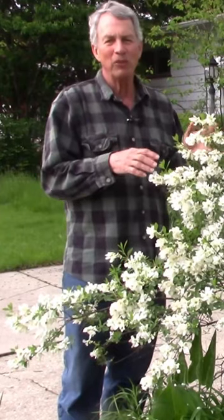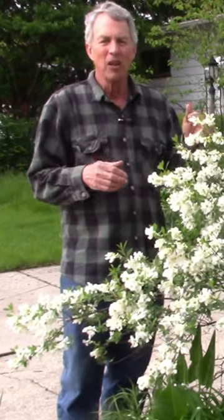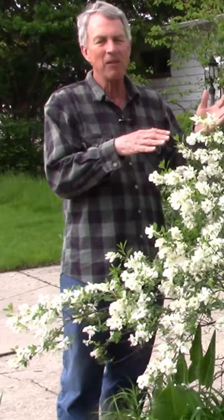The old fashioned species of pearl bush would grow 10 to 15 feet tall, and some hybrids are in that range, but this one grows only about 4 to 5 feet high.